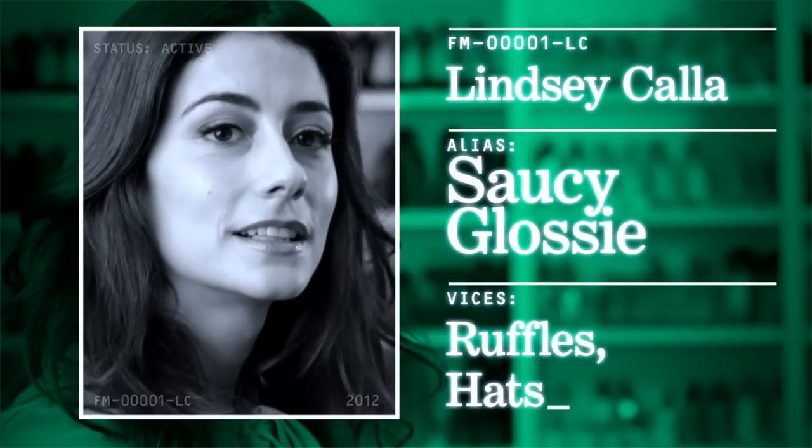Hi, this is Karen from Fashion Mission, and today I'm going to show you how to embellish your own pair of jeans. I'm Lindsay Calla, and I'm Karen Blanchard. This is Fashion Mission.